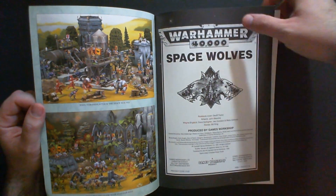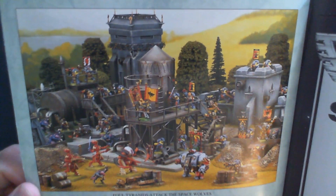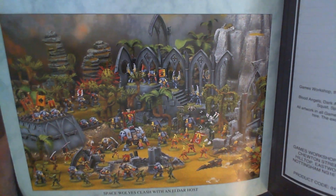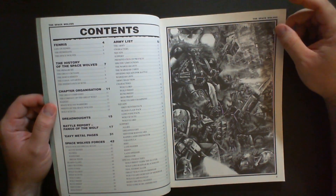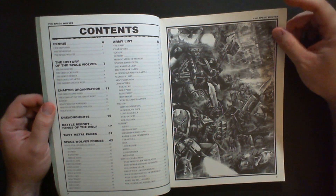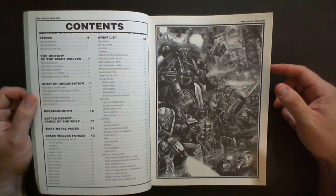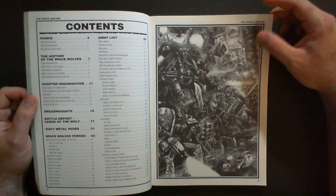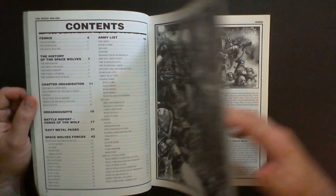These books were a combination of black and white and color photography. We have some striking images in the front — the terrain, scenery, trees and whatnot are a lot different than what you'd see now in a codex. There's even a book published by Games Workshop on how to make your own terrain out of polystyrene, flock, and glue. Here's the first splash page of black and white artwork — really busy, really dark, really foreboding atmosphere.